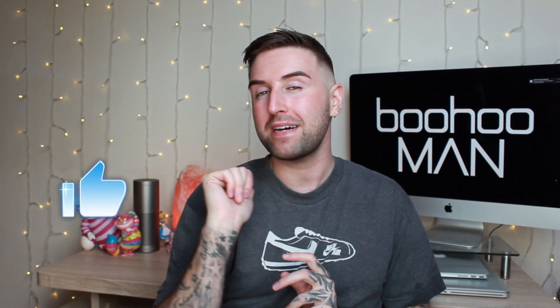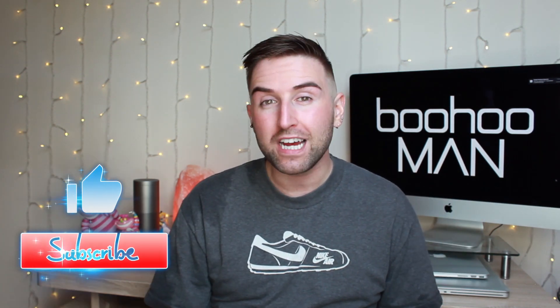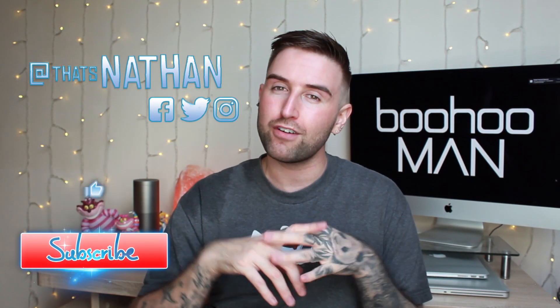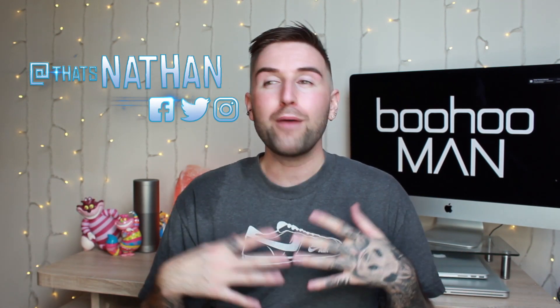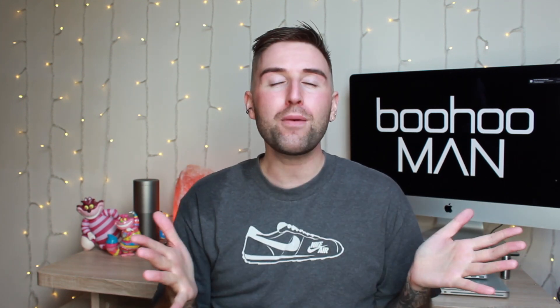If you use any of these boohoo men's products, or if you shop at boohoo, let me know in the comments below. I hope you guys enjoyed this review — if you did, please give me a thumbs up and click subscribe so you don't miss out on any of my other videos. I also have Facebook, Twitter, and Instagram under the name 'That's Nathan'. I'll see you guys in my next video!